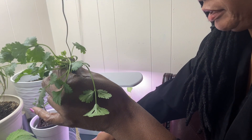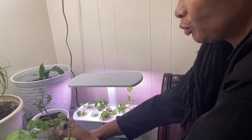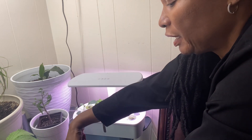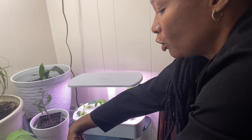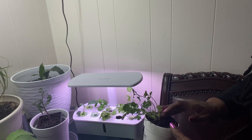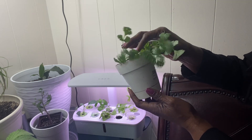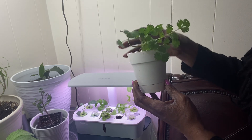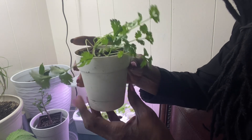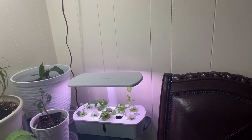I'll pull out my sponge and make a well down in here to stick these roots in. Now if these roots were in a pot they would probably have wrapped around, but by them being in this Leadpot they have just grown straight down. So now we have our cilantro planted. I'm going to go ahead and give it some water.